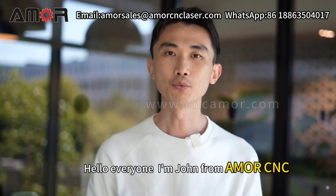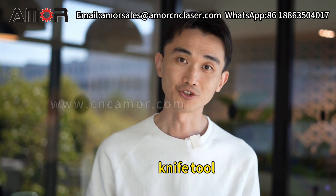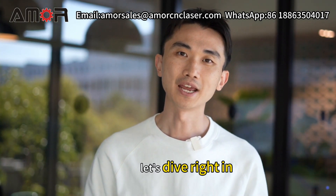Hello everyone, I'm John from AmorCNC. Today, I'm here to guide you through the essential maintenance steps for your vibrating knife tool. Let's dive right in.